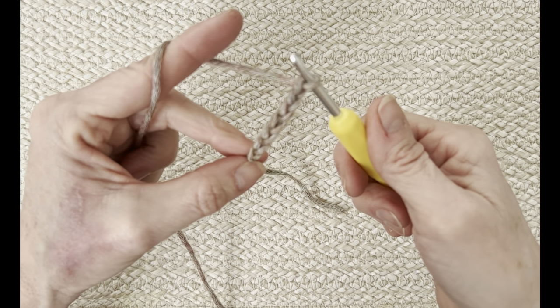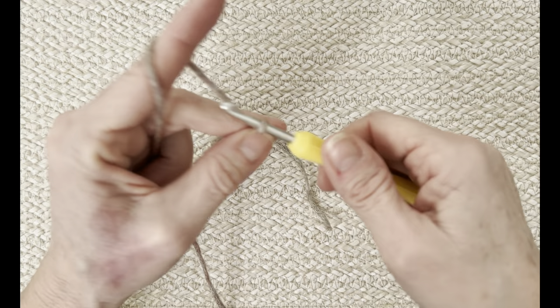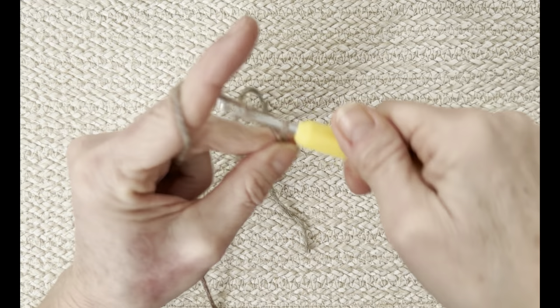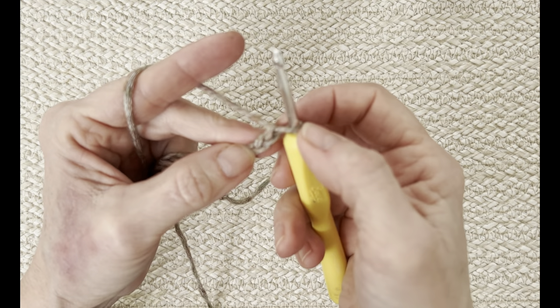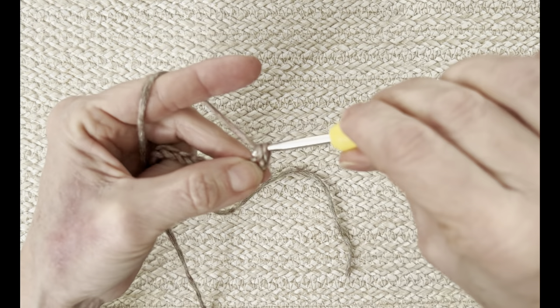I'm going to do a chain of 20: 1, 2, 3, 4, 5, 6, 7, 8, 9, 10, 11, 12, 13, 14, 15, 16, 17, 18, 19, and 20. Then I'm going to go into my second chain from the hook — not this first one, you don't count the one on the hook. That's one and that's two — and I'm going to do a single crochet all the way down into every chain. That's how I'm going to get my little loop.